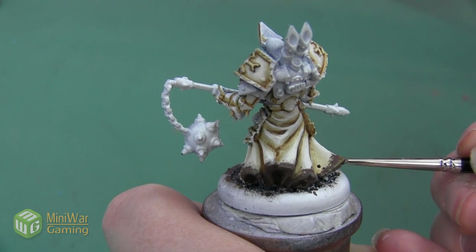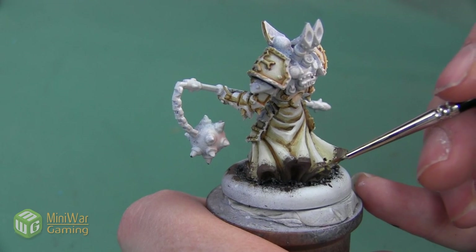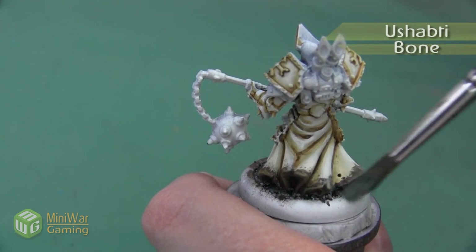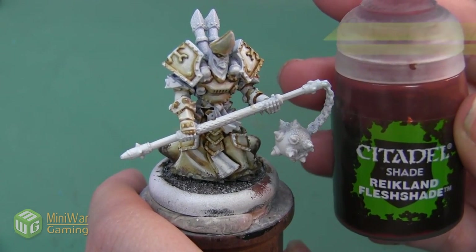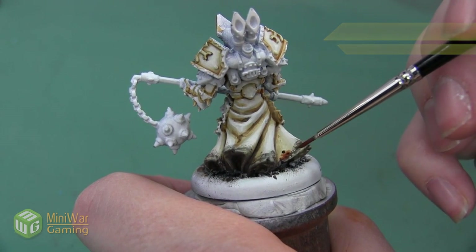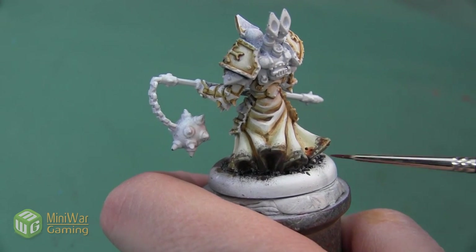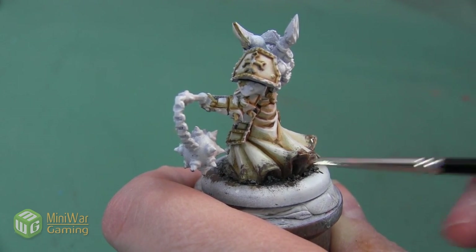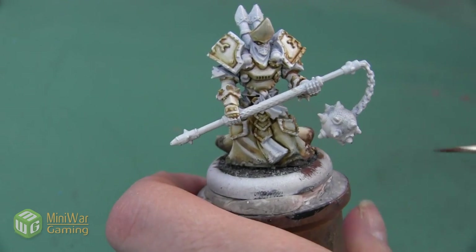I'm putting the Talern Sand everywhere on the weathered hem, mostly concentrating it on the very bottom in a kind of broken, uneven line. After the Talern Sand I'm going to use a little bit of Ushabti Bone, applied as a dry brush to make it look like this dirt stain is a little bit old and has gotten dusty. The last step is to take just a little bit of Reikland Fleshshade and dab this onto a few areas of this dirty hem — it's a little bit more orange so it's going to stand out, and as a translucent paint it helps break up the color between the dark Dryad Bark and the nice light bone color of the skirt. I don't want to use a lot, just a few dabs to add one more element to the weathering.